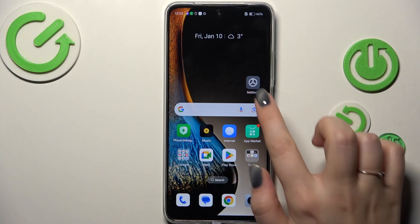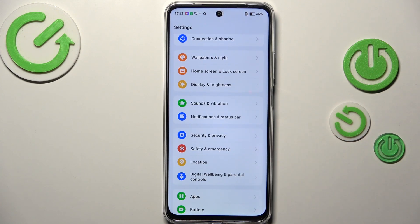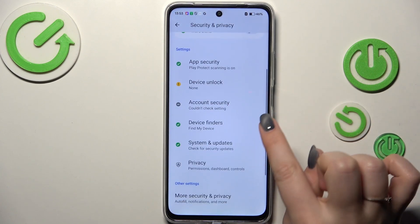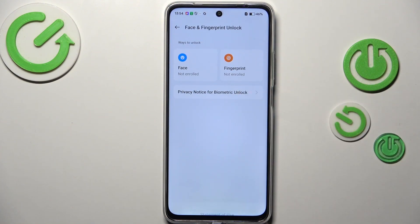Let's start by opening Settings. Here we have to scroll and find Security and Privacy, then scroll to find Device Unlock and tap on Face and Fingerprint. Tap on Fingerprint.